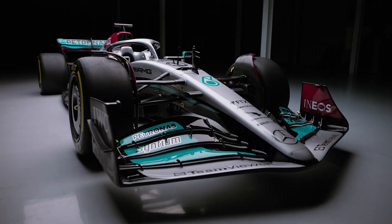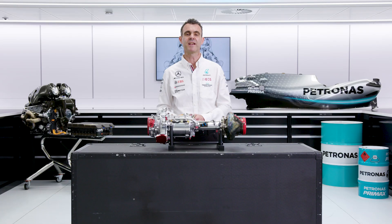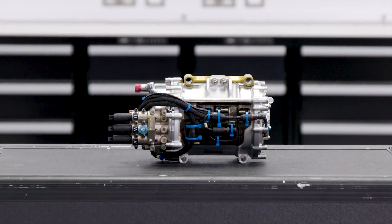So there I've given you a breakdown of the MGU-H — how it works and what it does. In the next episode we'll talk about the other MGU on the F1 power unit, the MGU-K.